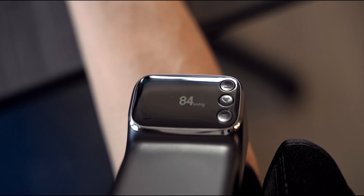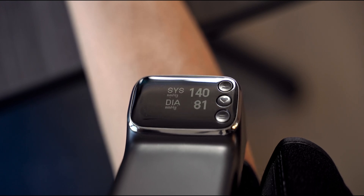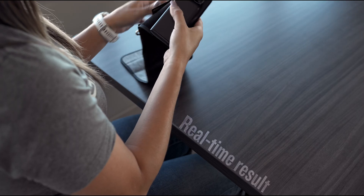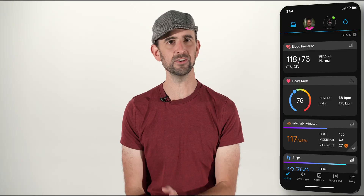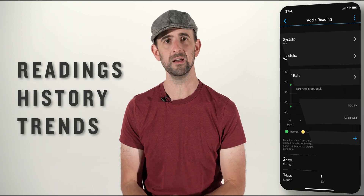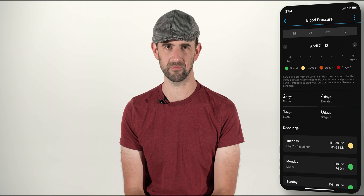Now that you've taken your measurement, what's next? The Indexed BPM Smart Blood Pressure Monitor can be used as a standalone device without the need to connect to any apps or other services, so you can view your real-time result and leave it at that. Additionally, you have the option to sync this blood pressure monitor with your Garmin Connect account where you can then view your readings, history, and trends, all directly from the Garmin Connect app on your compatible smartphone.